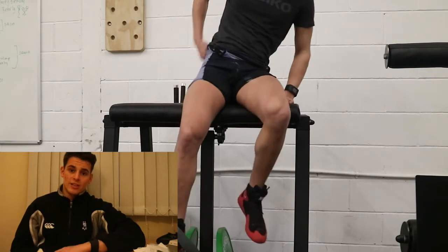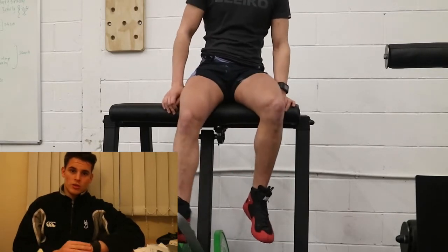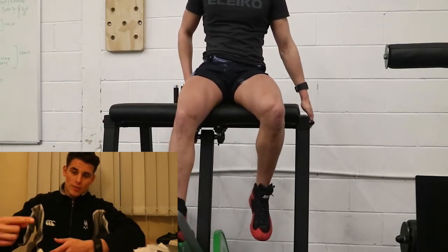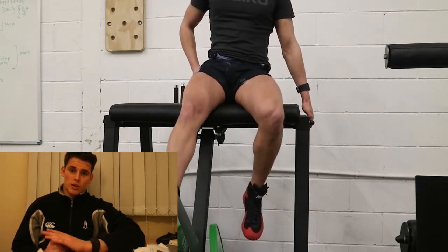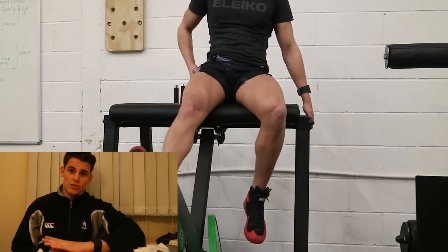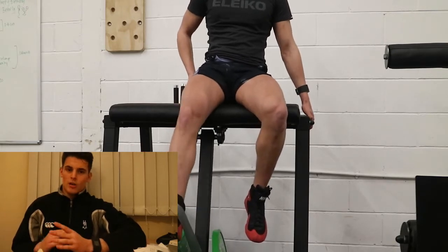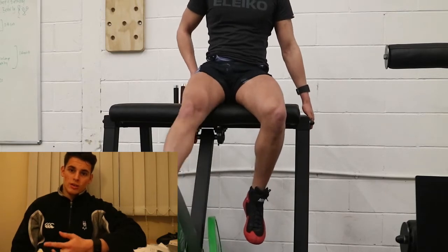After this were leg extensions. I incorporated a machine which is normally for posterior chain development, but I put a band around it and turned it into a leg extension. I found this was actually a lot better than some leg extension machines I've used in the past, so I'm really happy that I managed to adapt the gym equipment to still incorporate isolation work.